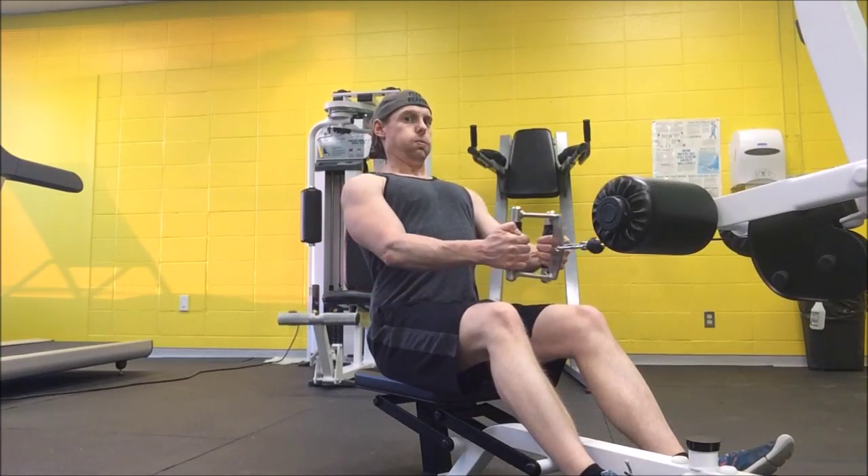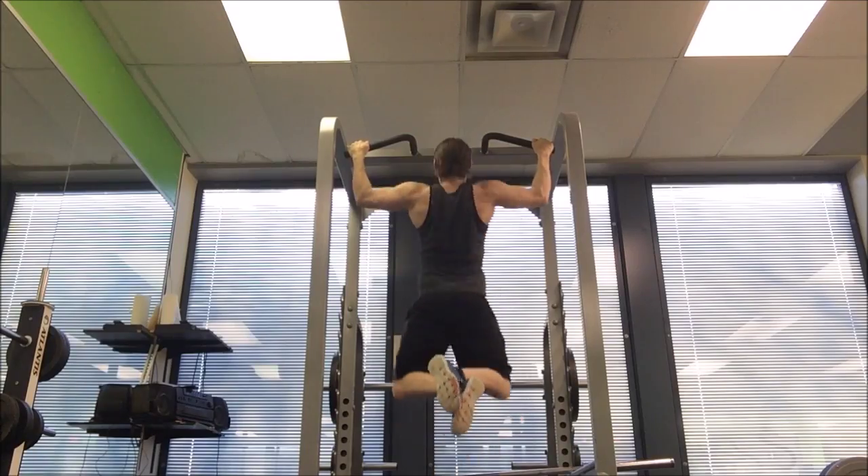Another thing I like to do with back is pull-ups. Pull-ups have always been kind of a weak spot of mine, so for this program — and others — one of the challenges I've given myself has been to try to increase how many wide grip pull-ups I can do. I'll warm up with some very light pulldowns, making sure I've got the form right and I'm not moving my bicep — I'm using my lats.